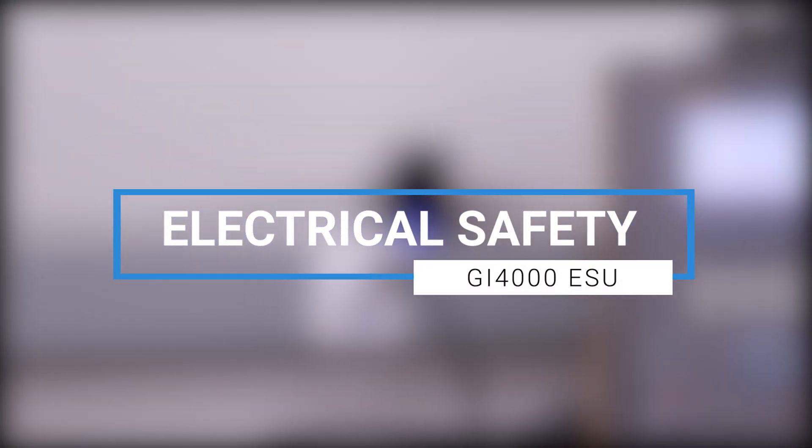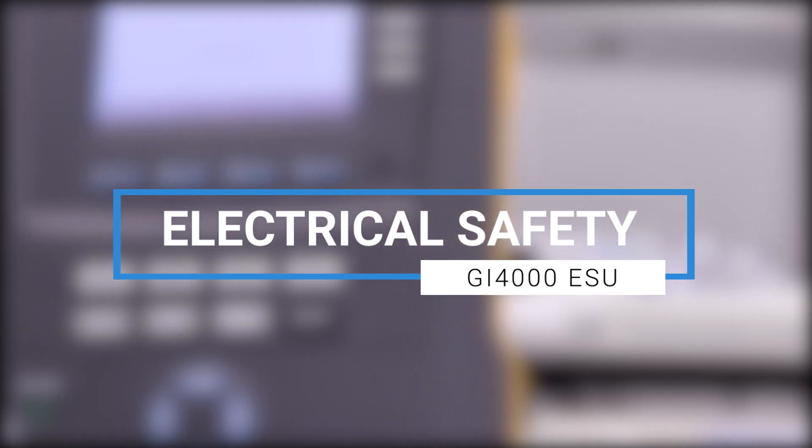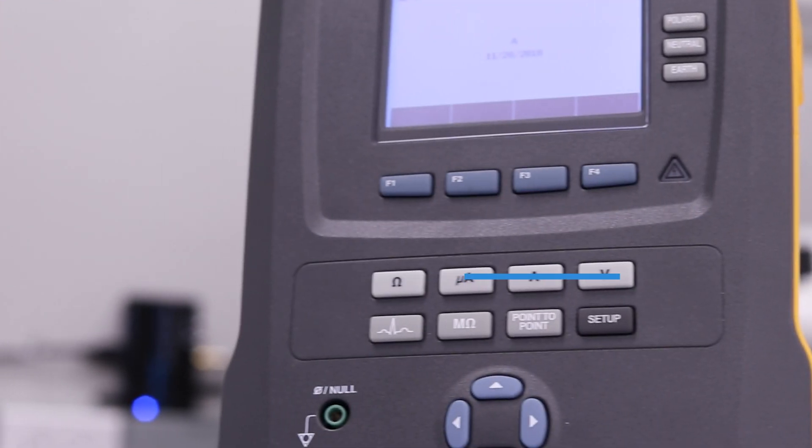Hello. Thanks for tuning in. In this video, we will be discussing electrical safety testing for the GI-4000 ESU.